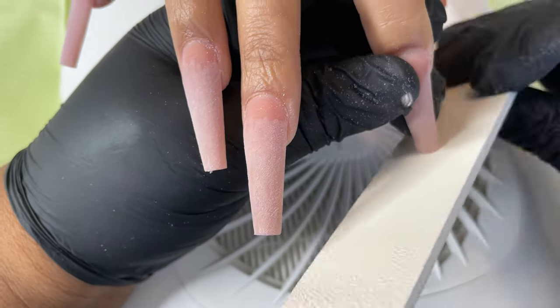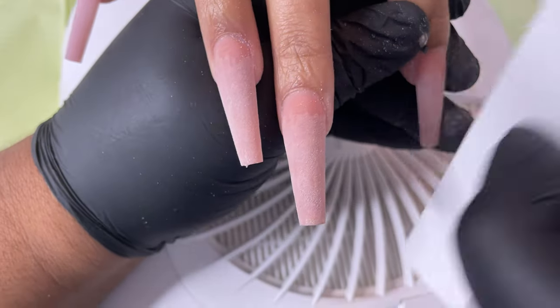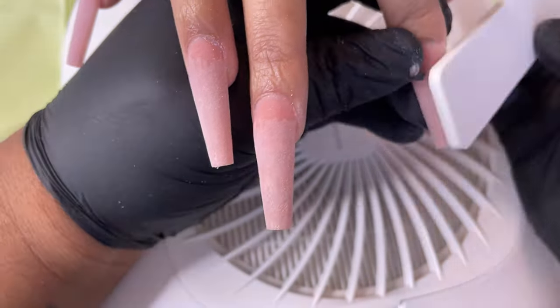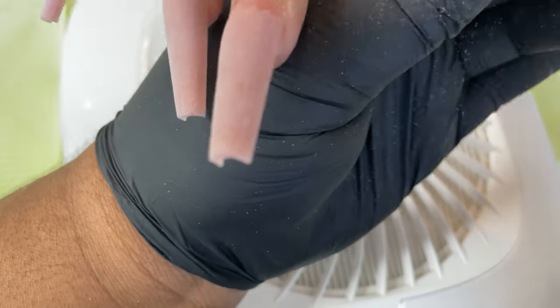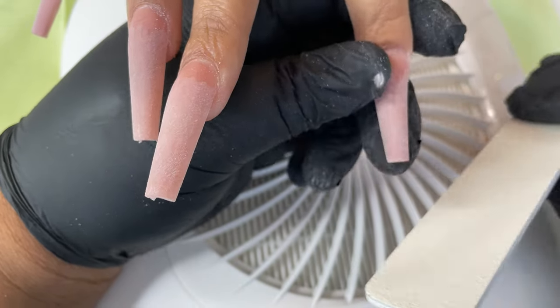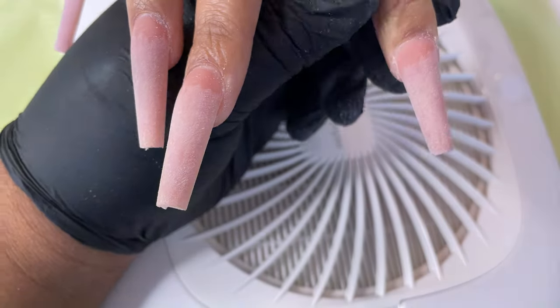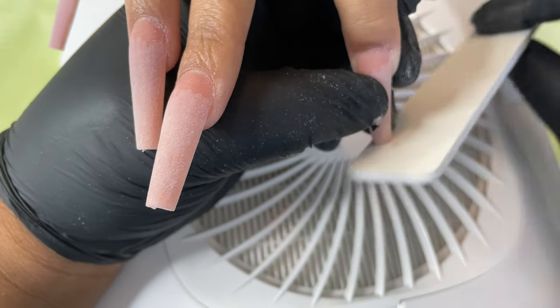Once I do sidewall to sidewall and then file the free edge, I take my file and come in toward the center of the nail on both sides. I try to do it the same amount on each side — so if I'm filing back and forth about five or six times on one side, I want to do the same thing on the other side, just for everything to be cohesive.